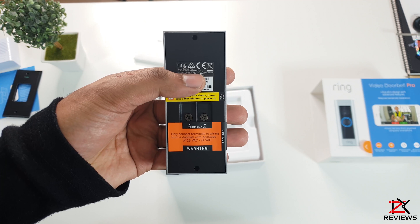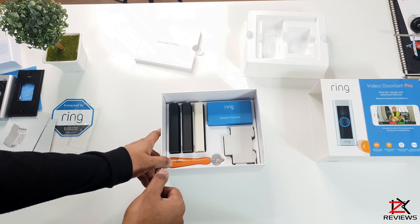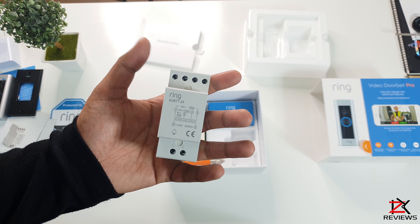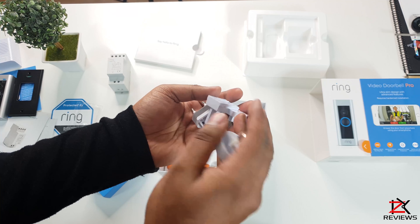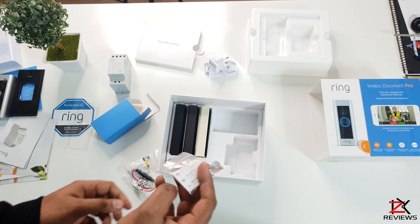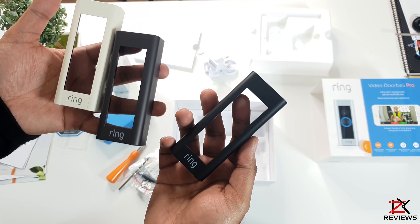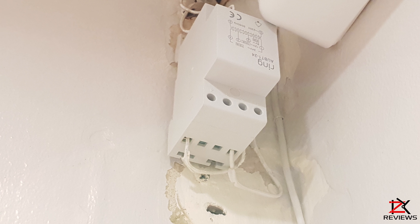Remember the face plates are interchangeable to different colours that they provide. Very lightweight with a slim design, smooth texture and nicely built compared to the previous models. At the back there's a quick guide on installation for your electrician. Also inside the box you will get a 24-volt European transformer, plug adapters for your chime, a pro power cable, extra wiring, a pack of wall plugs and screws, a screwdriver, a drill bit, and face plates.